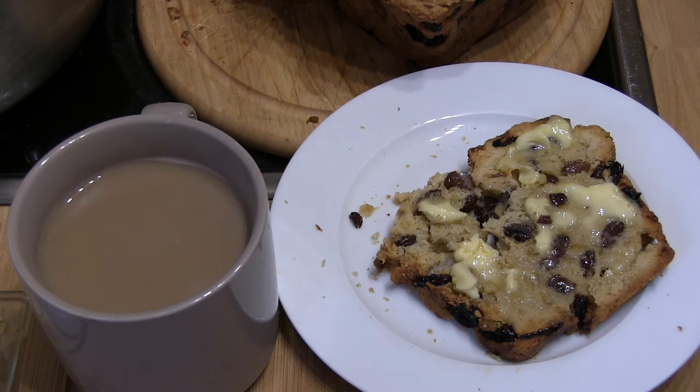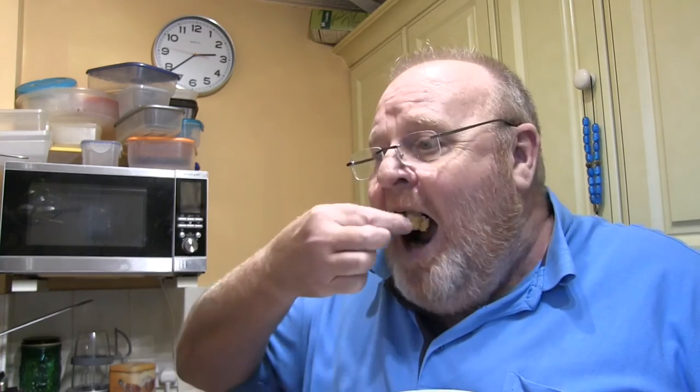There we are — Guernsey Gâche, lightly toasted with butter on it melting, as you can see, and a cup of tea. Time to taste. It's not bad. I wouldn't say it's wonderful — it's quite crumbly, it's a bit more like cake than bread.